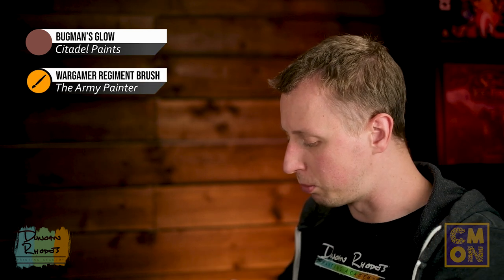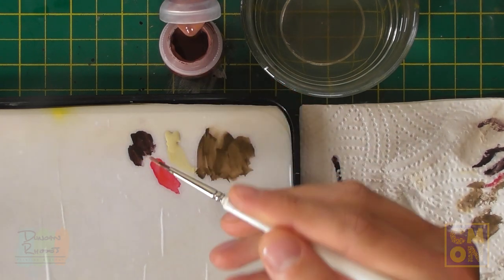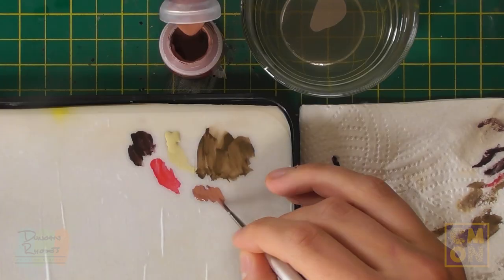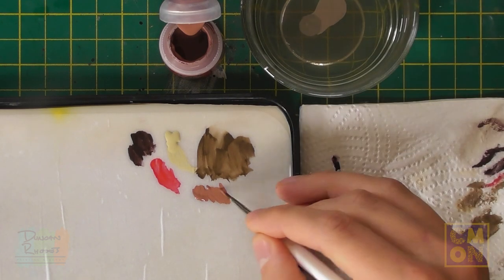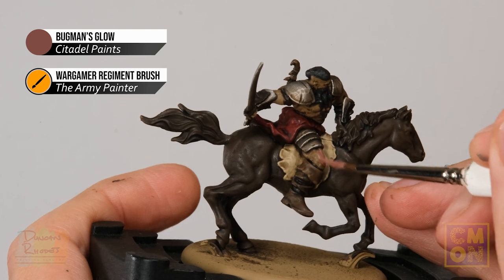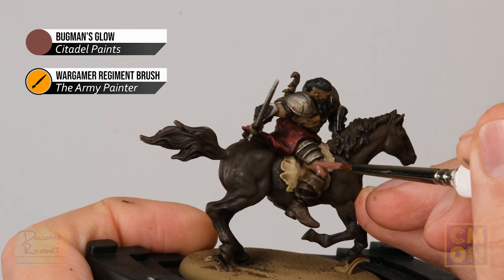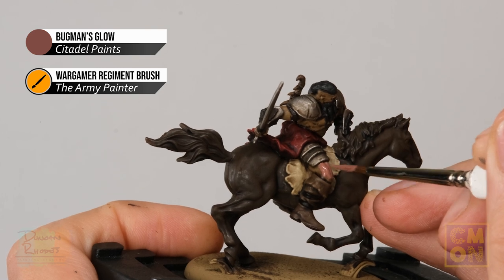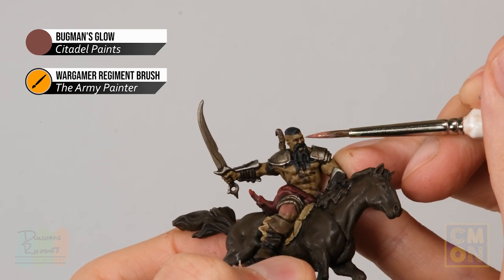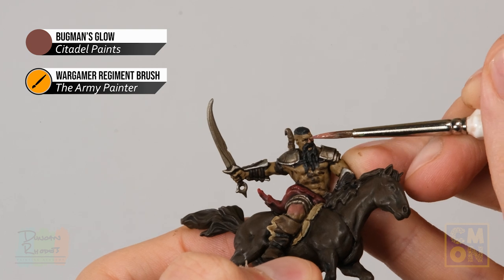To apply Bugman's Glow, I've gone back to my Regiment brush, though some details on these miniatures can be tricky, so feel free to switch to a smaller Detail brush — particularly around the face, beard, and mustache. Get the paint ready and thin it down with a touch of water so it flows smoothly, then block all the flesh in. Working underneath the armour and taking your time around intricate details like the face is key here.